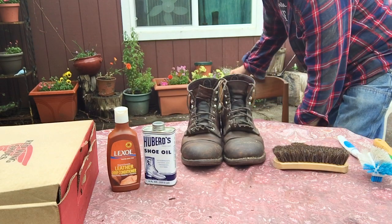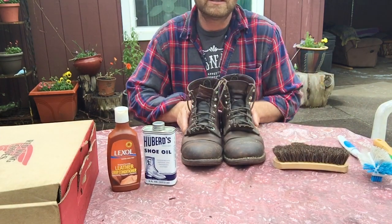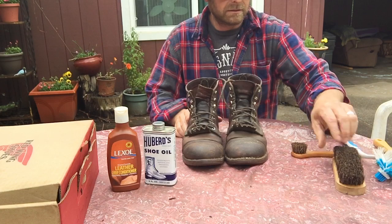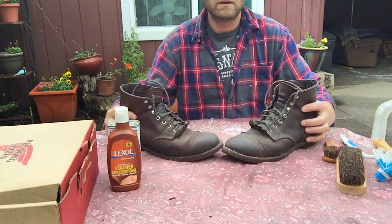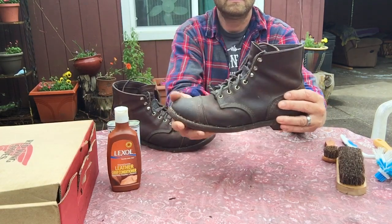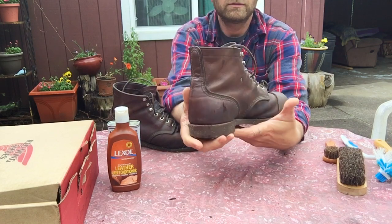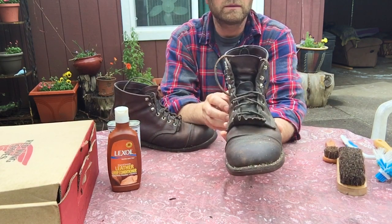Today I'm discussing my Red Wing Iron Ranger 8111s. There are a lot of reviews on these boots. This is the Amber Harness. I've had this boot for roughly two years now and I've worn it quite a bit.